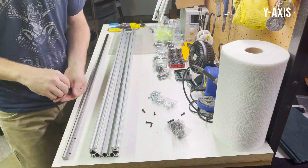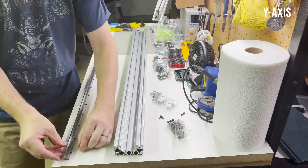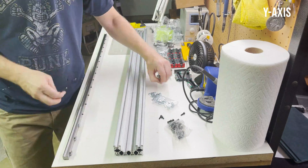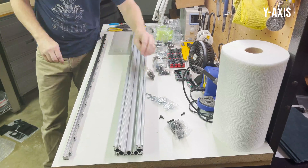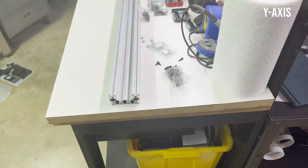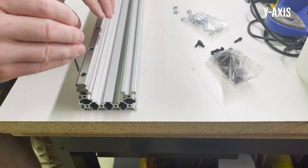Before buying this kit I priced out all the individual components to see what it would cost me to build it from scratch. It was only going to save me a couple hundred dollars, but this kit was going to save me a ton of time laying out all of the plates and getting those milled — so that's why I went this route.